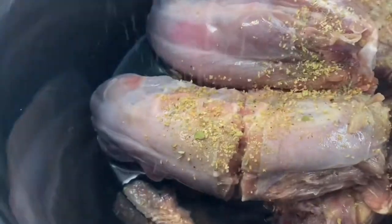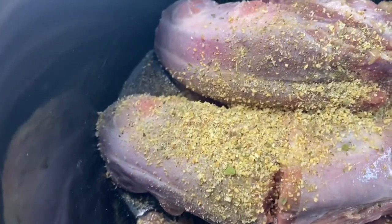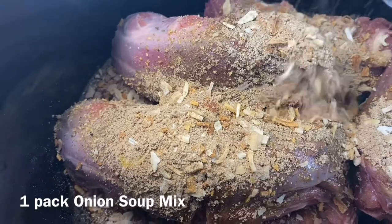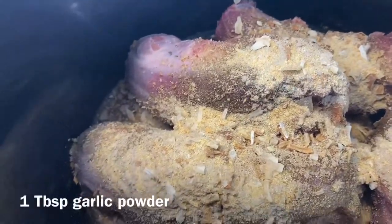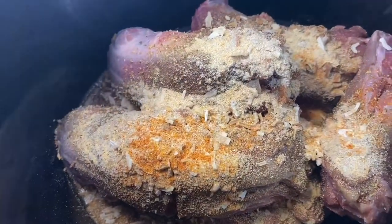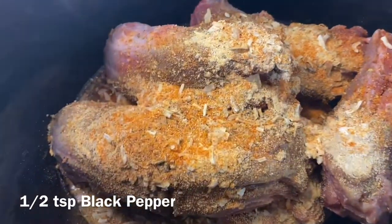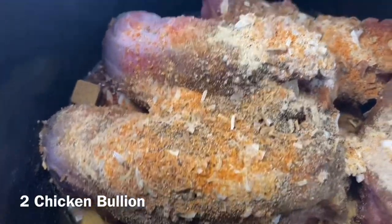I have my turkey necks washed and in the slow cooker. Now I'm going to season them with some Badia Complete, onion powder, garlic powder, Lipton onion soup mix, seasoning salt, half of a slice of onion, cream of chicken soup, a can of water, and two chicken bouillon cubes.